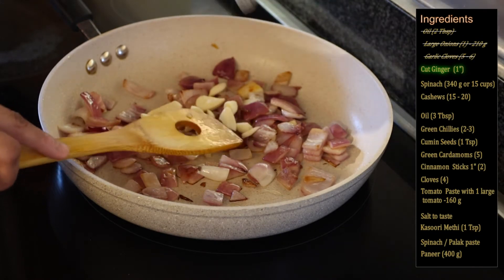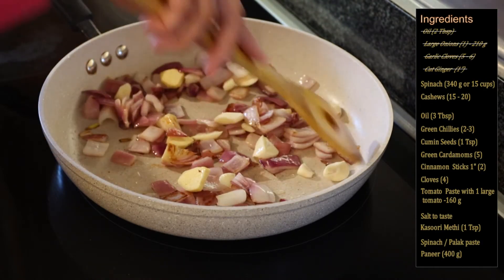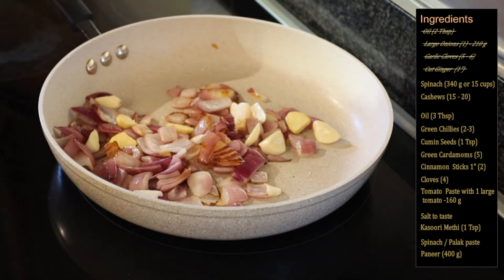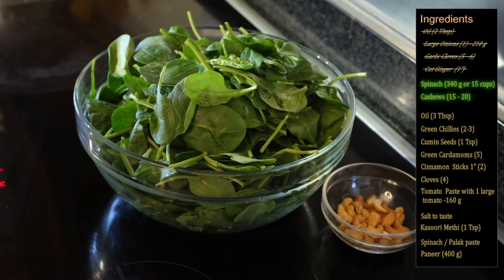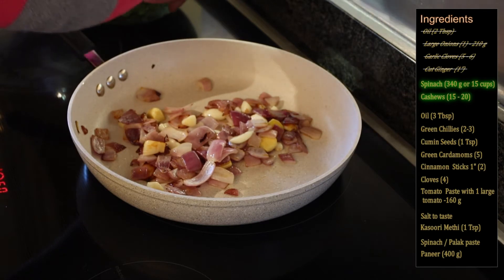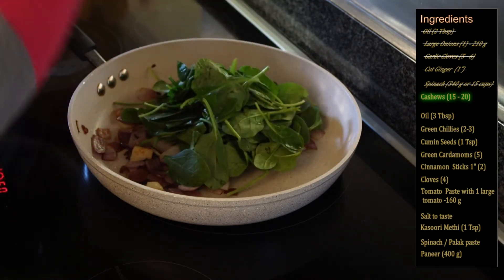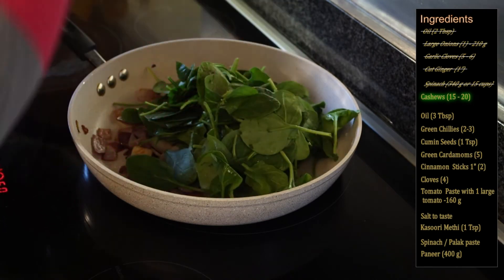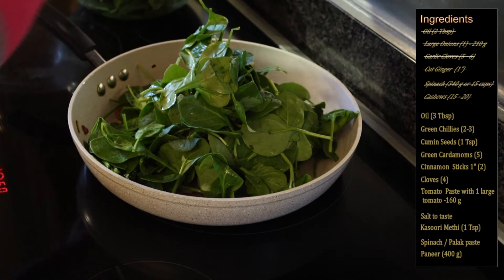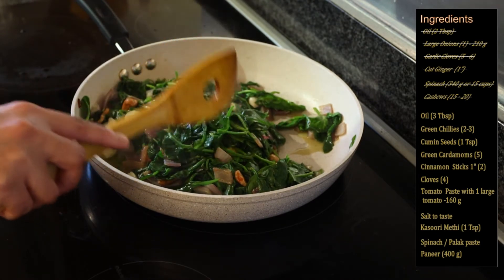The onions have turned a little light brown. Now I will add the garlic cloves and ginger, and fry the ginger garlic with the onion for another two to three minutes, then add the spinach and cashews. I have fried the ginger garlic with the onions for about three minutes. Now I will add the spinach and cook it till it wilts completely — do not cook for more than two to three minutes or the gravy will turn bitter.